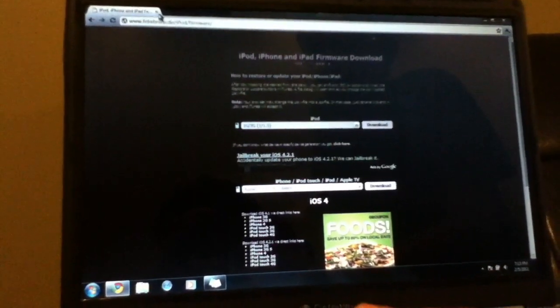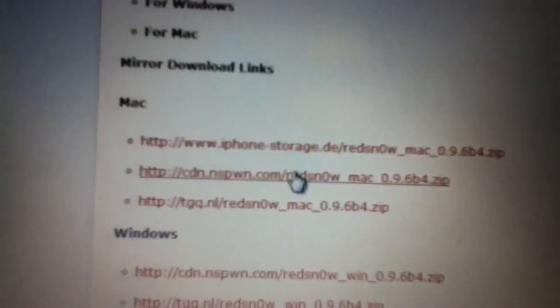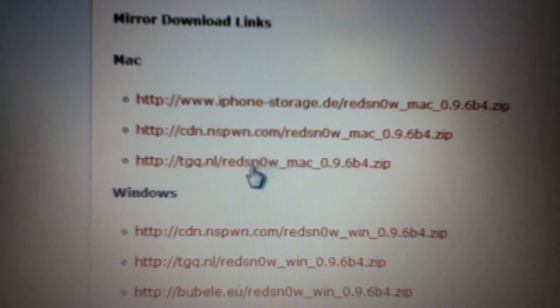Second, you search 'RedSn0w 0.9.6b4'. It should be the very first result — click on it. Scroll down and for Windows it's the second download, and for Mac it's the third one.